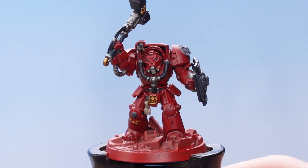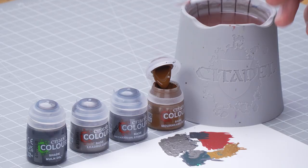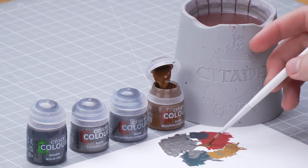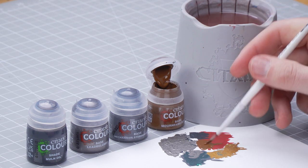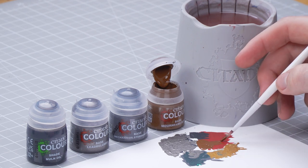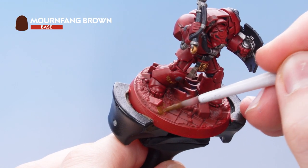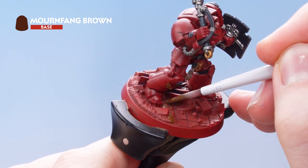What we need to focus on next is doing the base. For this we're going to be using Mournfang Brown, Mechanica Standard Grey, Lead Belcher and Nuln Oil. Get some Mournfang Brown onto the palette, thin it out, and get the brush to a nice sharp point. Then pick out all the areas that look like dirt. Just take your time when painting around your previously done areas — if you make any mistakes, just tidy up with the previous layers.